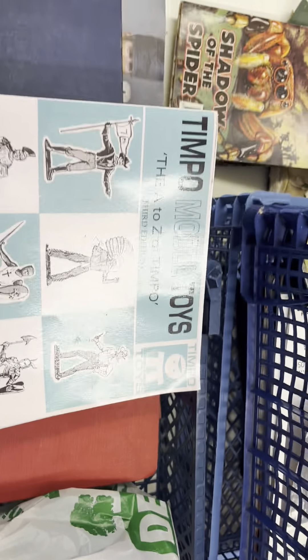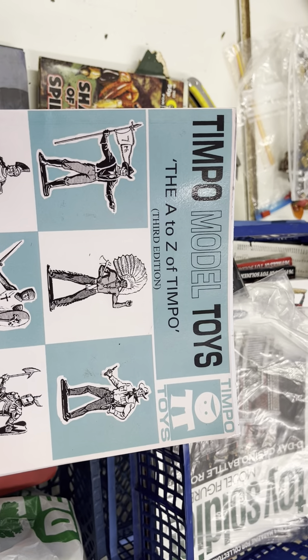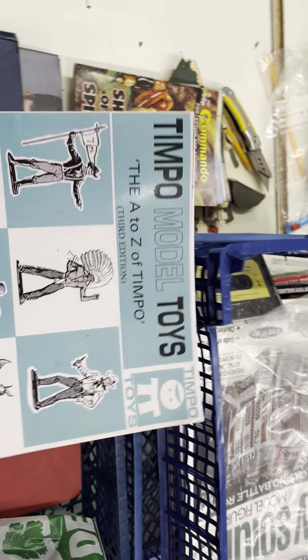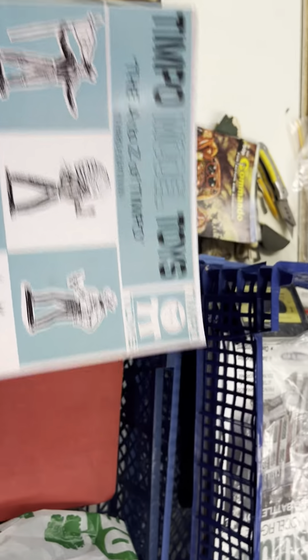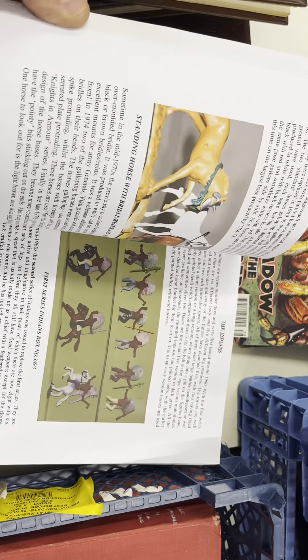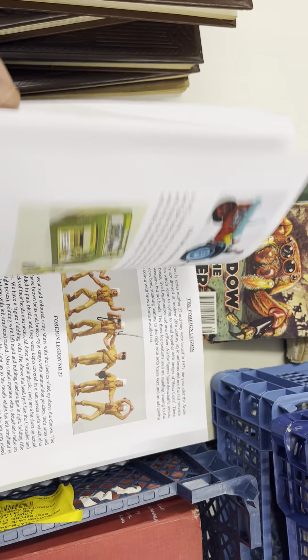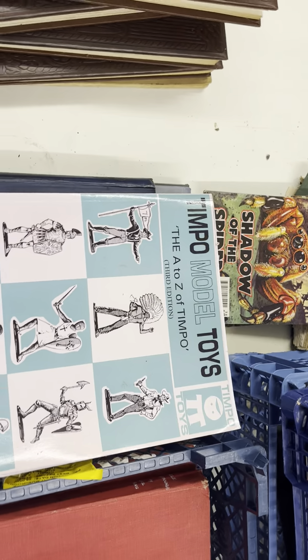The Tamiya catalogue — I've got the edition after this one but not the latest edition, though we'll be getting it. Obviously great reference material for the models and figures. So that's just a few of the books and everything I've shown you — thank you very much for looking.